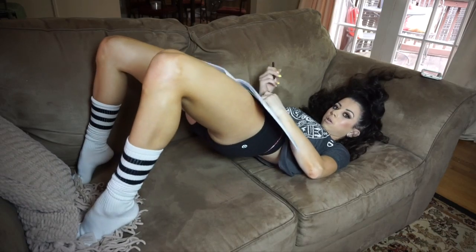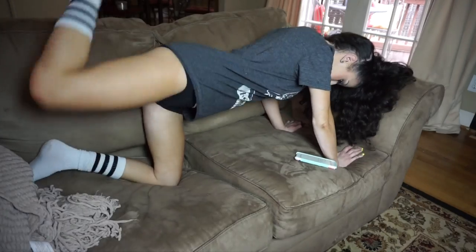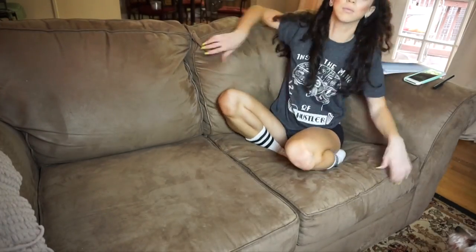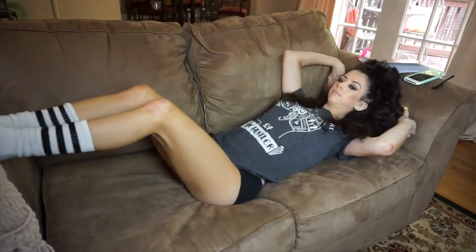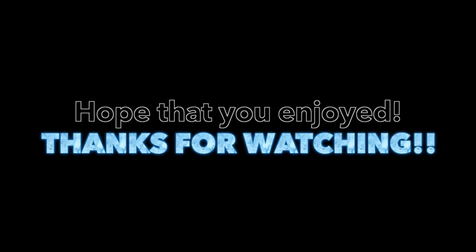I hope that you enjoyed this video and found it helpful. Be sure to watch out for more lazy workout routines without having to leave bed. If you enjoyed this video, give it a big thumbs up and be sure to subscribe for more videos. Thank you so much for watching — I love you guys millions.